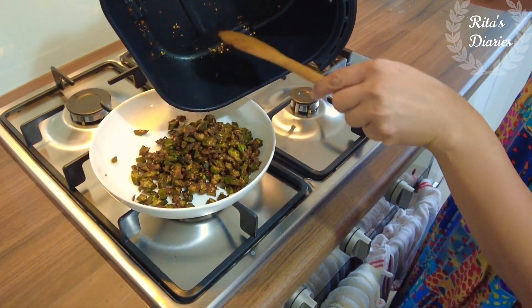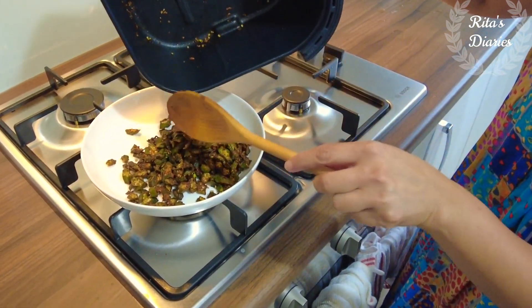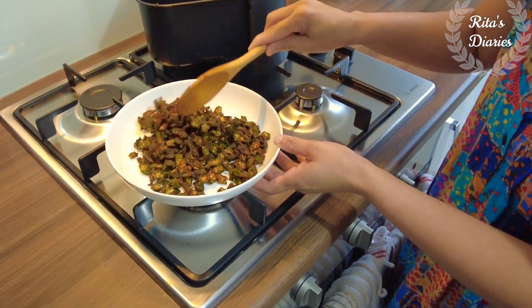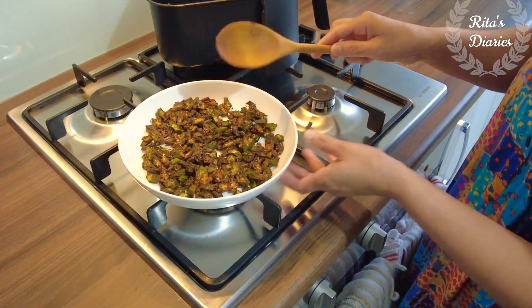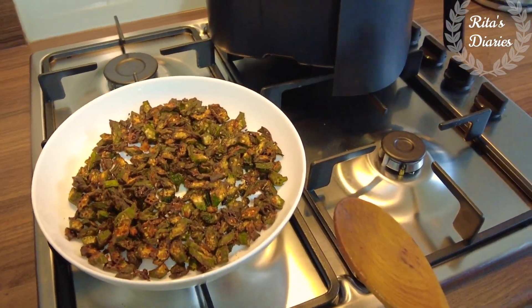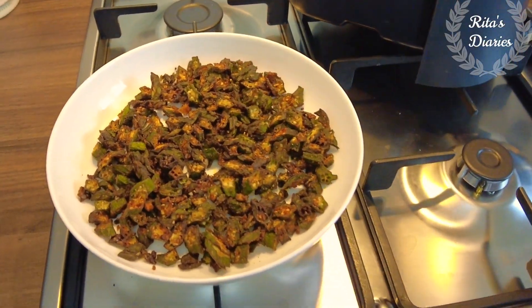Look at this okra — it's fried really well. I kept it at 185 degrees centigrade for nearly 15 minutes and got this nice golden brown texture. Normally you only get this when you deep fry in oil, but here if you touch and feel it there's no oil — just crispy, brown, and very yummy.